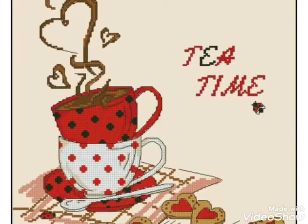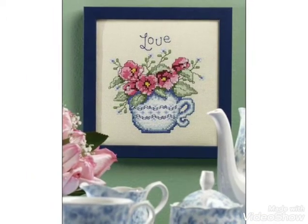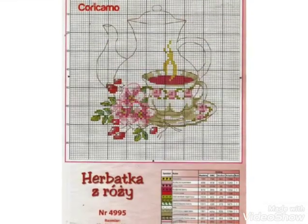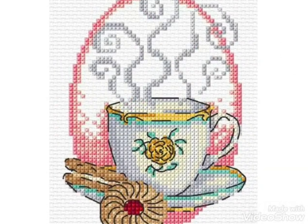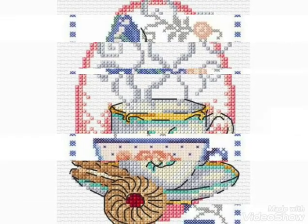Hi friends, welcome back to my YouTube channel Vintage Antiquities with a new video and new idea. The video I have bought for you today is about beautiful cross stitch pattern designs. You can see in this video coffee cup cross stitch pattern designing ideas. You can easily make these cross stitch pattern designs on different items and decorate different things with these ideas — these are a very beautiful collection.